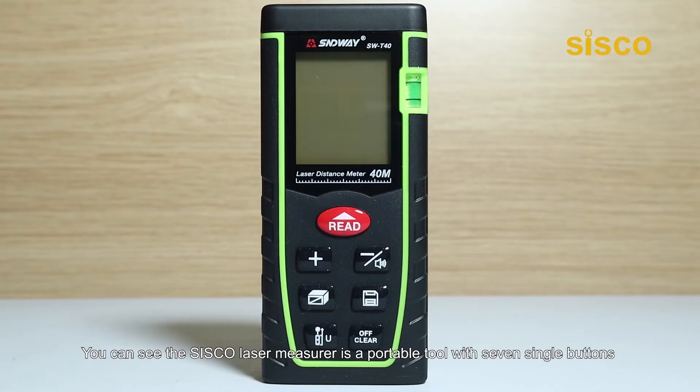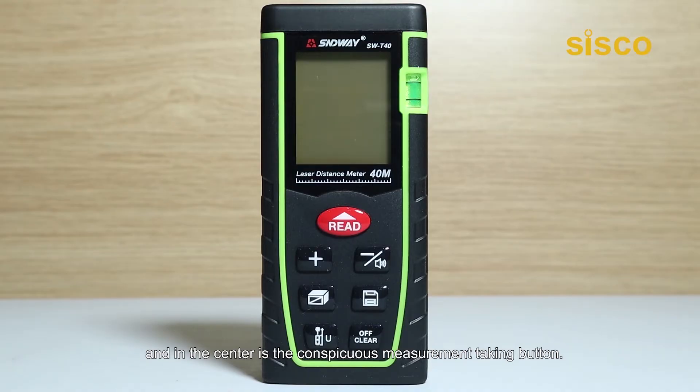You can see the Cisco laser measure is a portable tool with 7 single buttons, and in the center is the conspicuous measurement-taking button. They're very easy on the eyes and also very convenient to use.